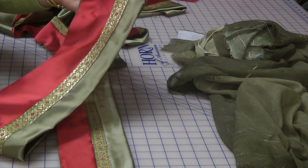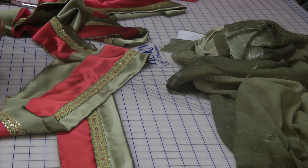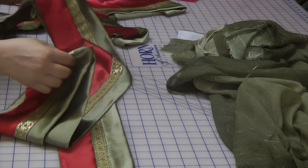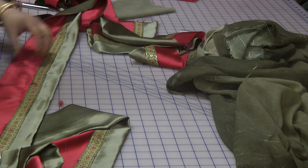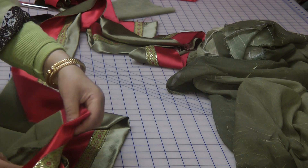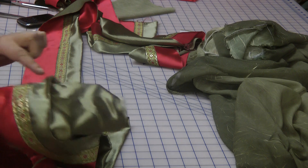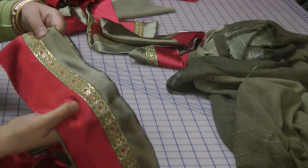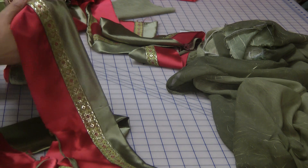That basically is the hemline pati that I'm going to be using on the sleeves and also on the hemline. Before I go on to attaching all the pieces together, what this has is just over here the lines where I have to join the pieces together. They're not very noticeable. Once you've got them attached together, you're not really able to tell where the pieces are.